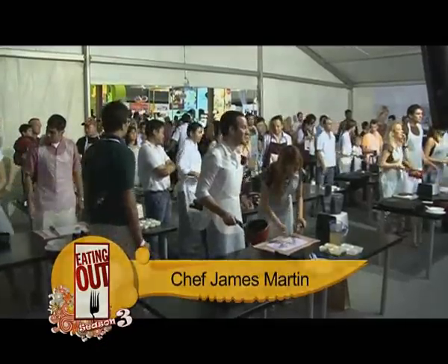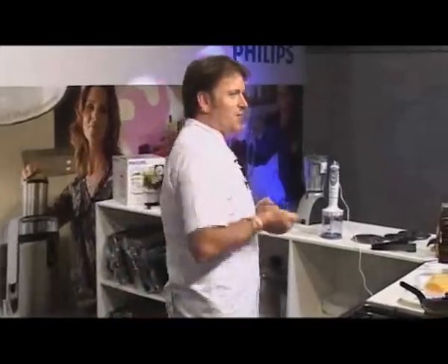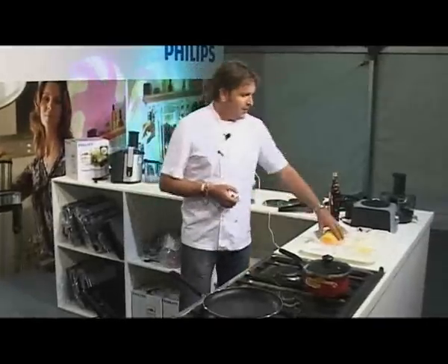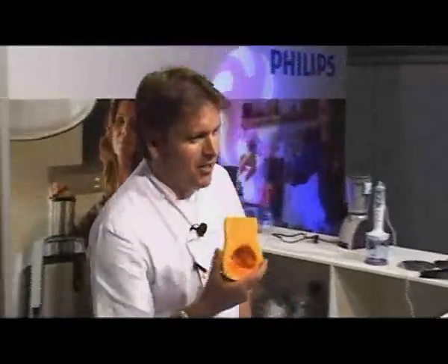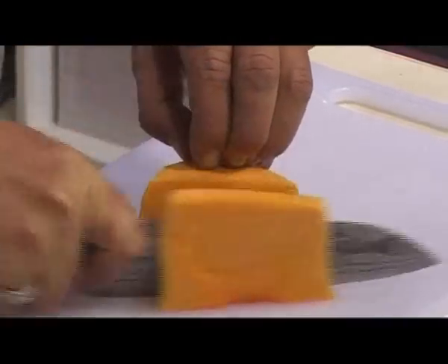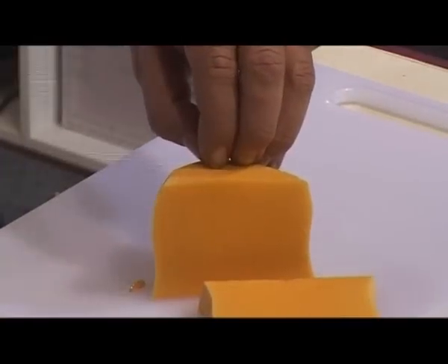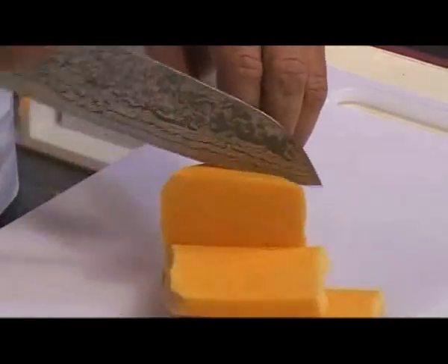We should be doing a seared chicken breast with an Indian pumpkin pickle. First thing I want you to do is fire up your stove. You're going to get one of these — this is a butternut squash. You place the knife on here and push down and away from you. That's how you slice things — you don't slice it towards you. So you put it down and away.